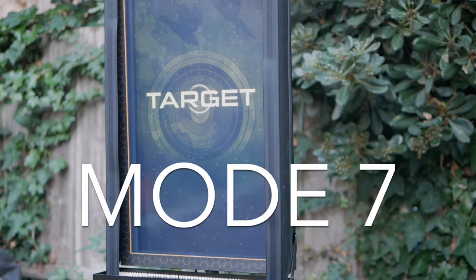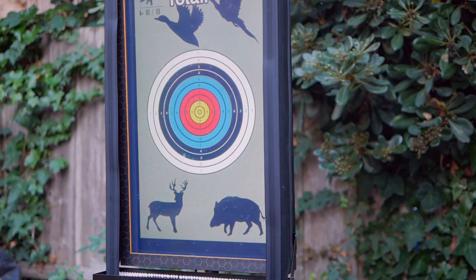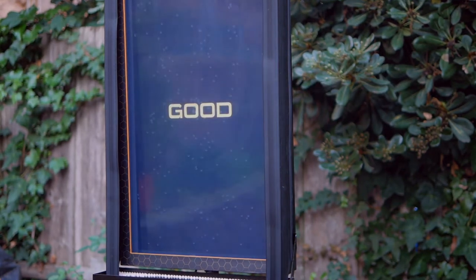Target is a simple target bullseye and hunting animal silhouettes. You have 10 shots per round with no time limit, and your score is based on shot placement on the central bullseye target.